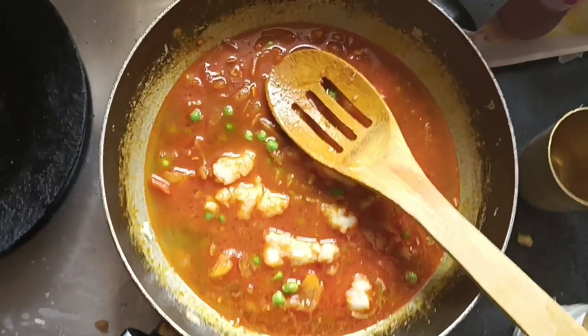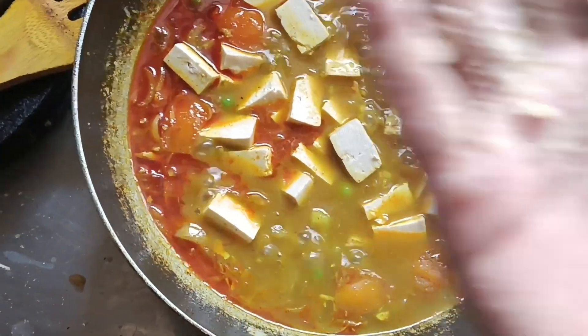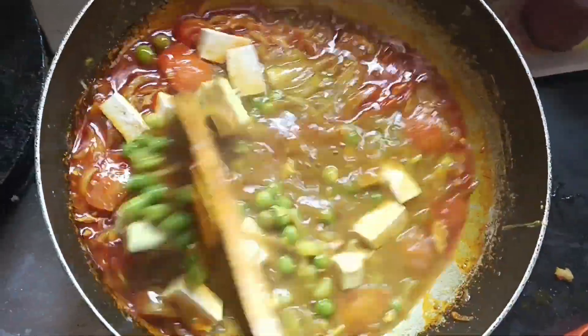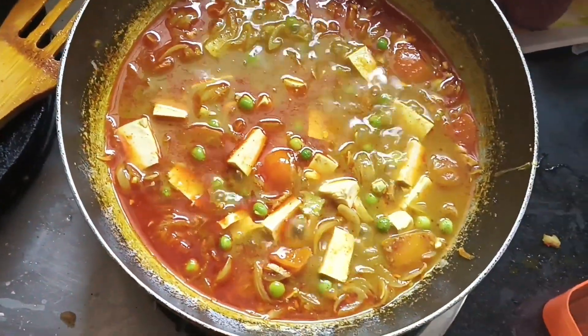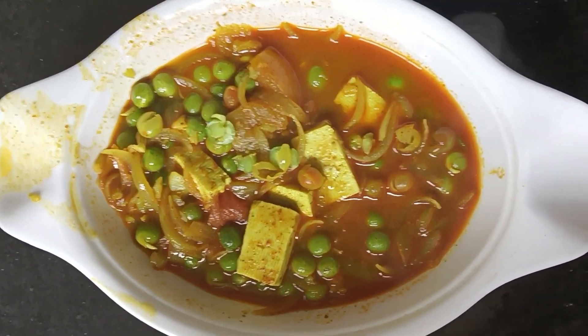Now there is a secret ingredient here — boiled aloo. I have put in about 1 cup of aloo and mashed it in. After that, I have put in my tofu. Now I am going to mix it in by hand. I forgot to film the tofu step at the time, so I had to do it by hand. I will mix it until the butter and tofu blend together.